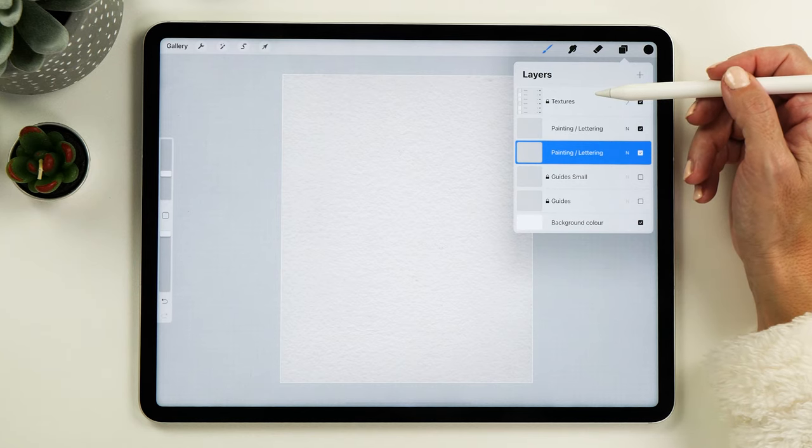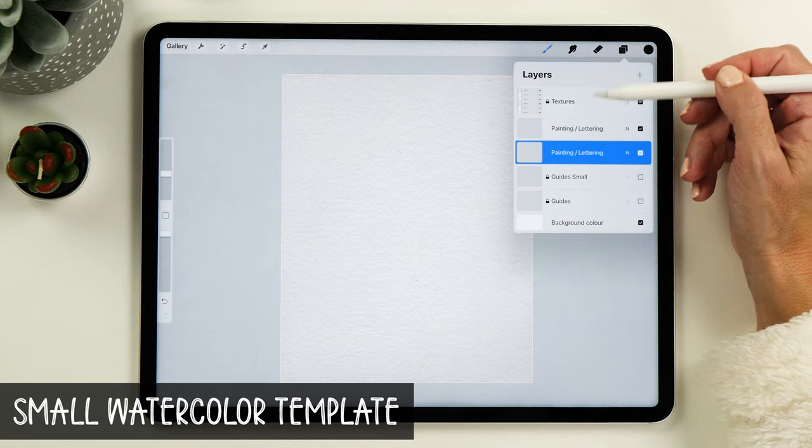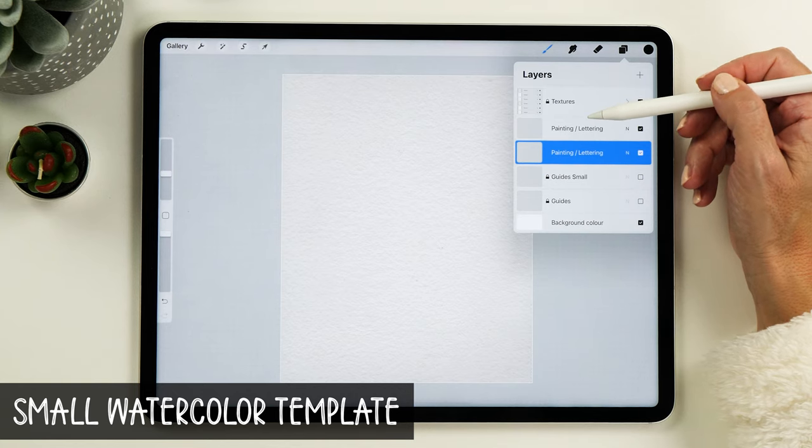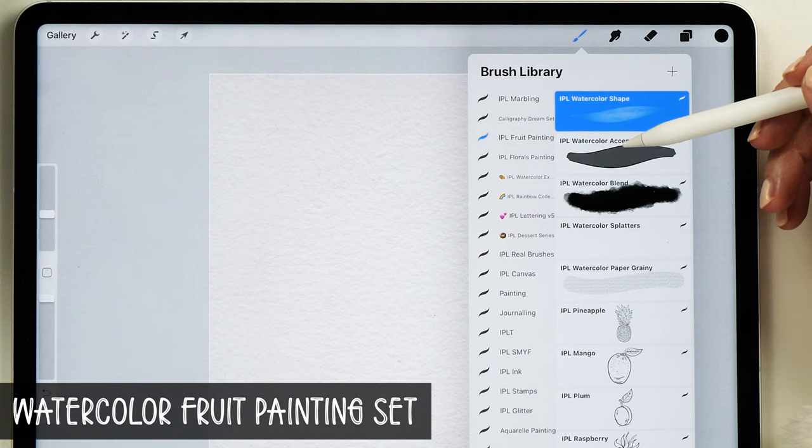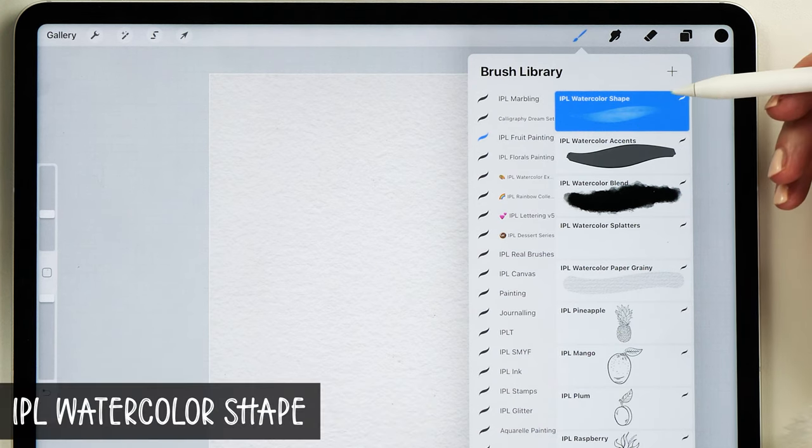I'm using my small watercolor template here which already has a watercolor background. The brushes I'm going to use today are my watercolor fruit painting brushes, and we are going to start with that watercolor shape brush.